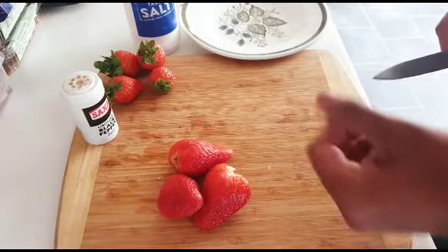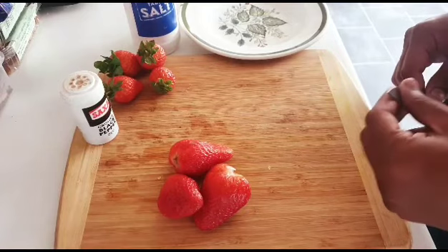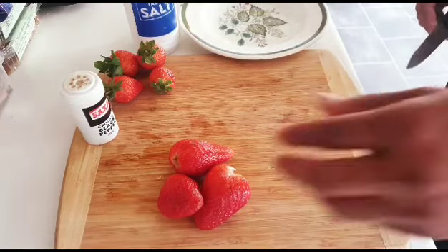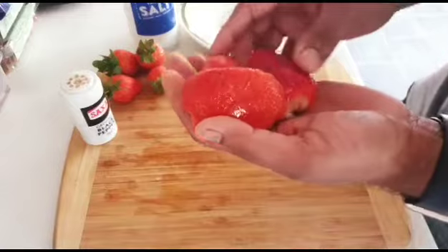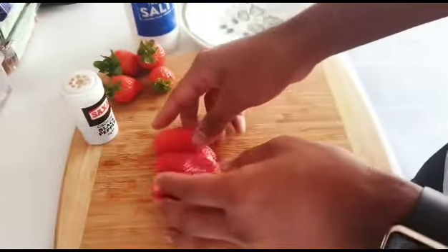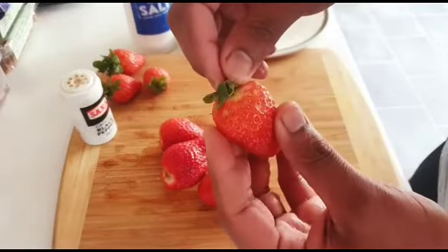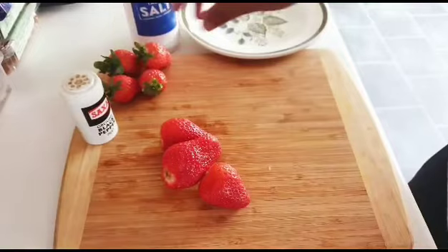Hey, hello my friends! Today I'm gonna show you how to cut strawberries and how to serve them. So basically, these are called strawberries. I wash them and clean them nicely, but make sure you peel this off, okay.